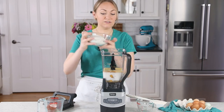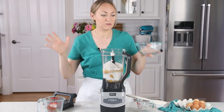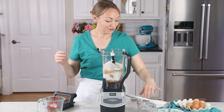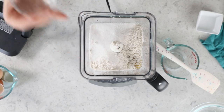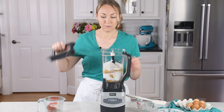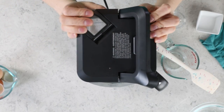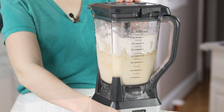Now let's add our dry ingredients. We'll be starting with two cups of all-purpose flour. I really love this crepe recipe because everything goes in the blender — there's no extra mixing bowls or anything like that. We'll also be adding two tablespoons of granulated sugar and a half teaspoon of salt, just table salt. Now let's pop the lid on and blend everything up until it's completely combined.